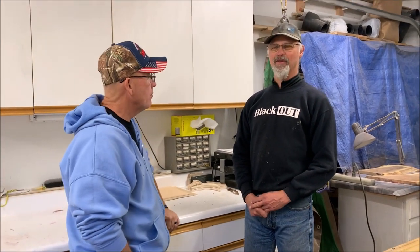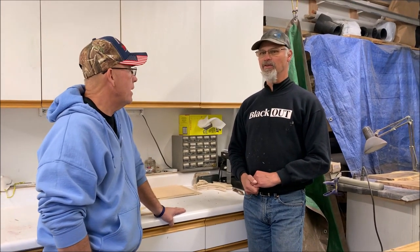My name's Len. I'm primarily a scroll saw scroller and I've been doing that for probably eight to ten years, purely as a hobbyist. I'm in an art gallery here in Silverthorne, Colorado, and I've been very fortunate and blessed to be able to do this. I'm always impressed by the number of people who are willing to spend their hard-earned money on something I created and want to hang it in their house.